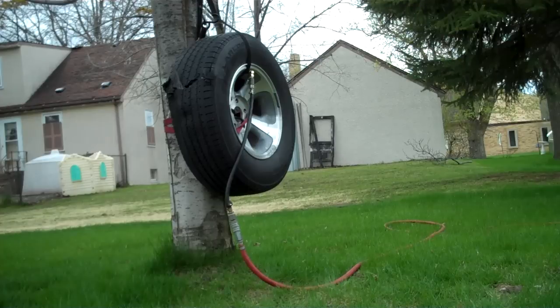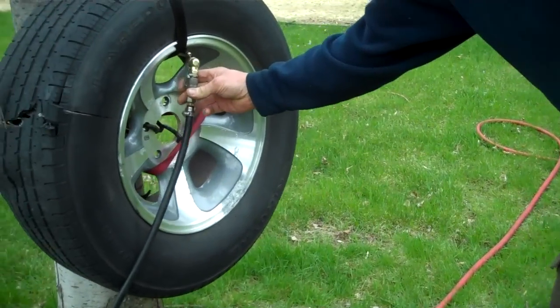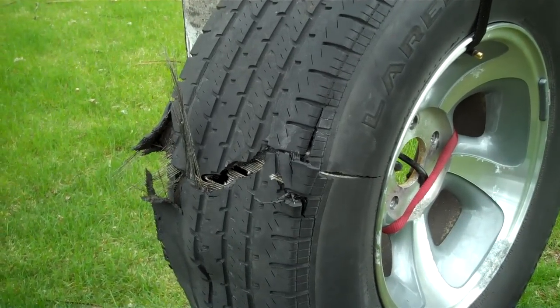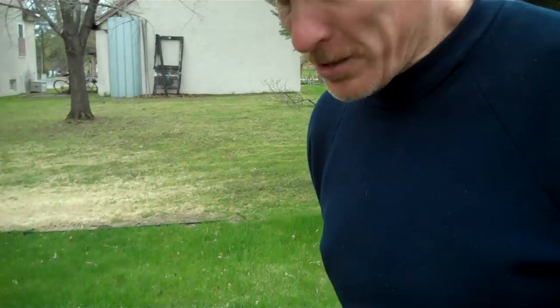Well, what do you think, Cameraman Mike? That's a hole! That's a hole! Why don't you get focused in on that and show the people what we got. Safety first — remember kids, this is called a safety test, so now we know. Again, thanks for joining us and remember, don't try this at home.